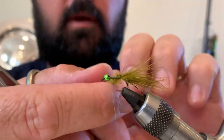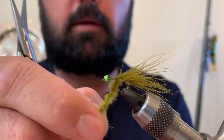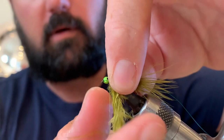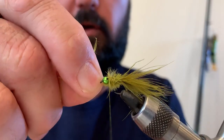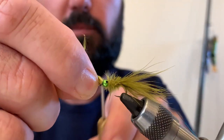Our next step is to twist the marabou together, which will create the body of the fly. I'm just going to wrap that in even wraps, holding it down all the way to the front of the fly. Now I do know this is a rotary vise, but I find I have much more control wrapping it with my fingers — I get a better result that way.